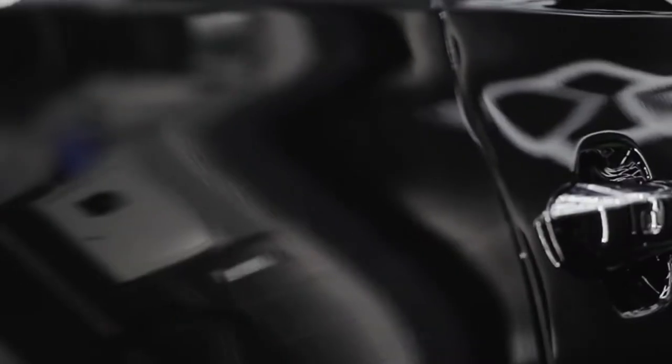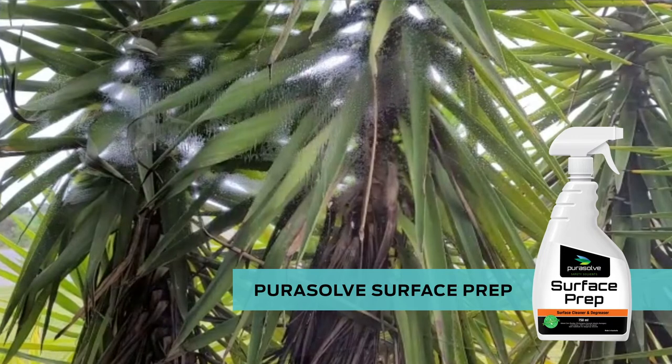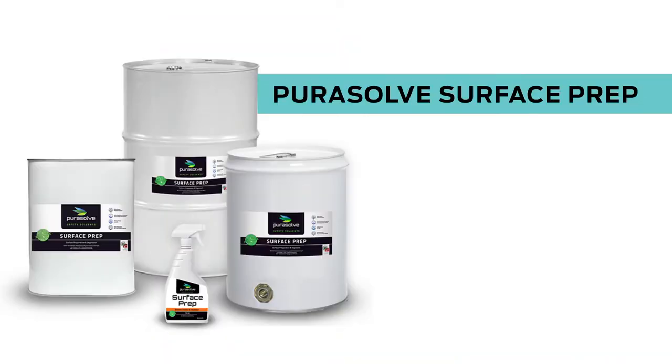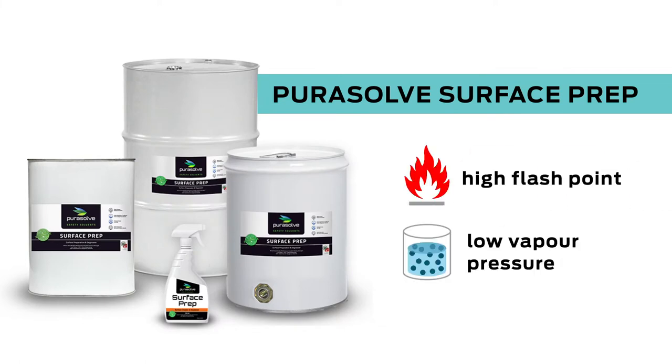With Purisol Surface Prep, you get an immaculate residue-free finish that's perfect for welding, painting, or adhesion, with the added bonus of a non-toxic, non-dangerous product. Purisol Surface Prep is a high-tech cleaning compound compared to MEK, acetone, and other dangerous solvents.